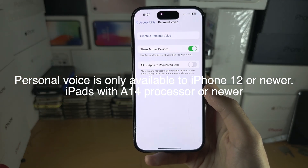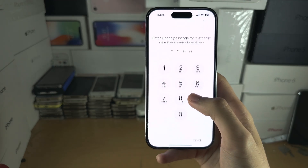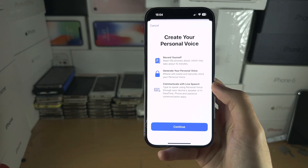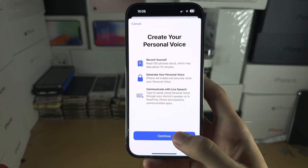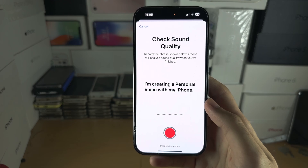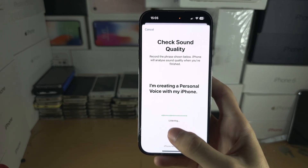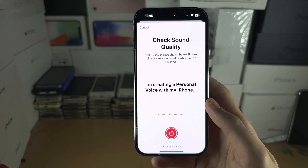So if we have a supported model, let's create our personal voice. It will ask for your passcode, and you can see this will take about 15 minutes. Tap on Continue, Continue again, and then Continue again. Then tap the prompt and wait for it to listen.